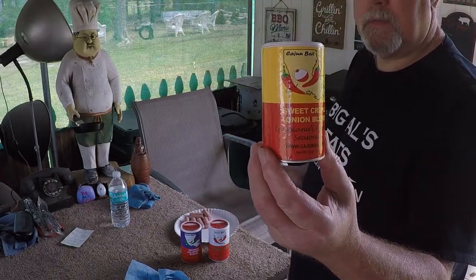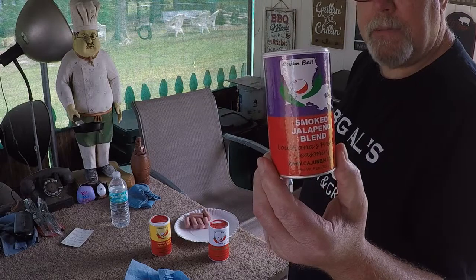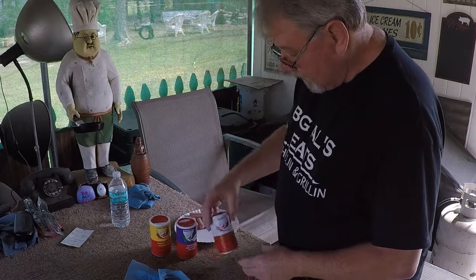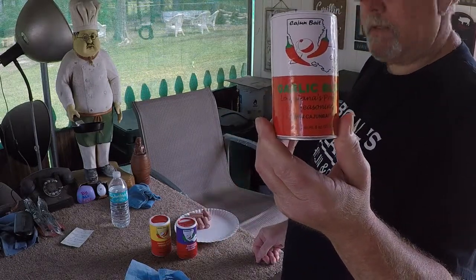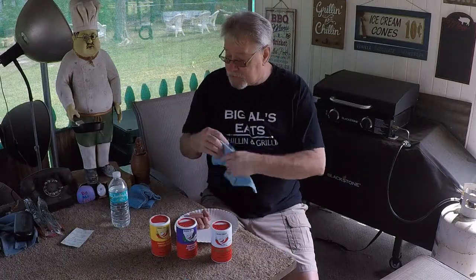I've tasted these previously on different foods, and I tell you what, they're all great. Smoked Jalapeño — this is really good, this is one of my favorites. And this one, one that will knock your socks off, the Garlic Blend. That one there, that's the boy dog. That's the one Big Al likes the best. Like I say, they're all good.